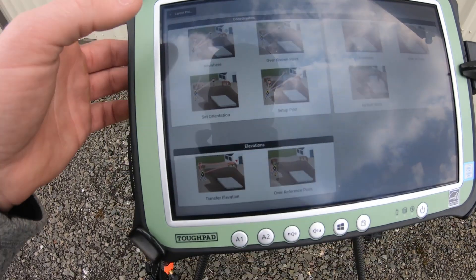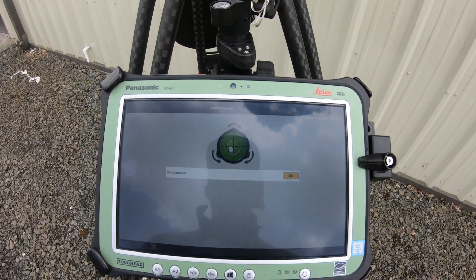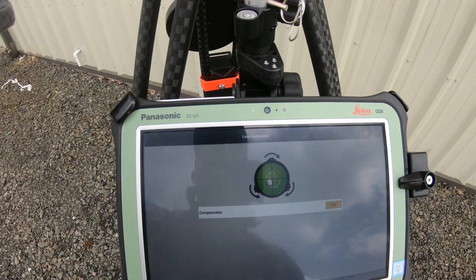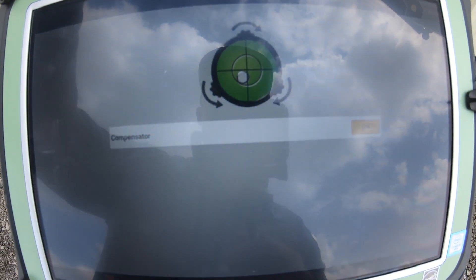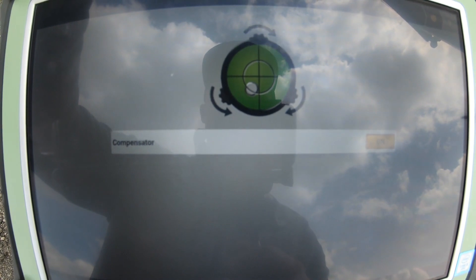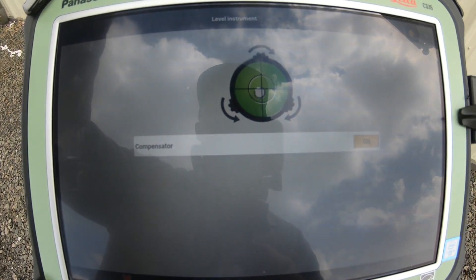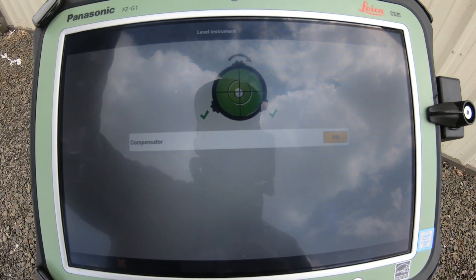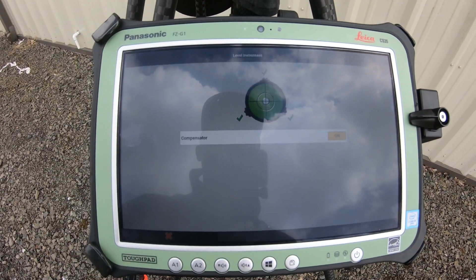If you have a known point, you can do that much faster as well. We're going to select 'Anywhere' — it takes me into the calibration screen where I'm a little bottom-left. I'm going to come up here and as I spin this knob in real time, it's going to tell me which direction to move it. I'm turning it very slowly because tiny movements change it a lot.